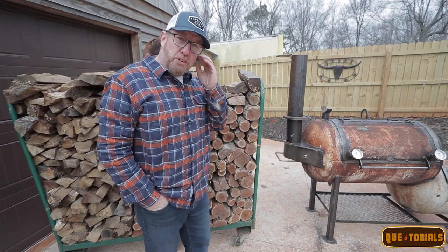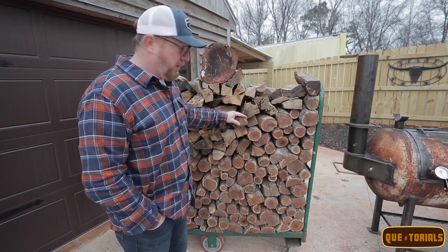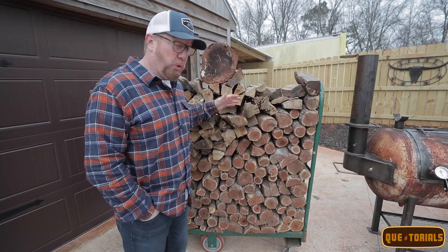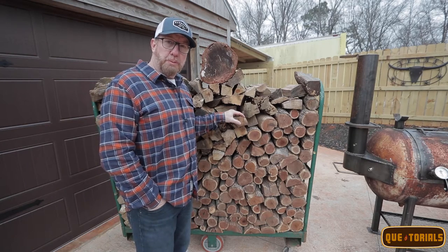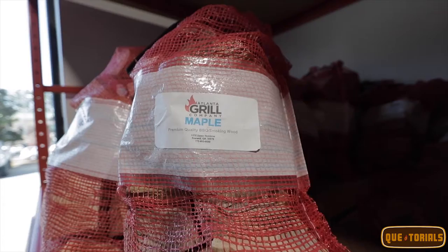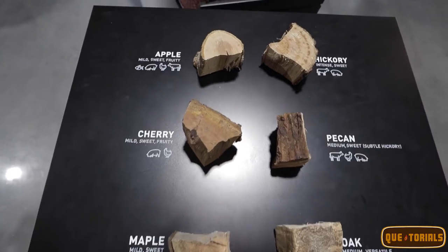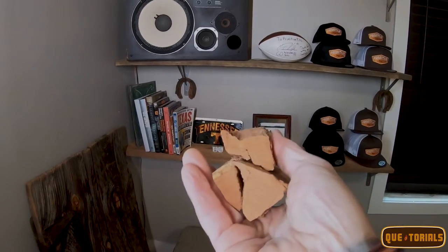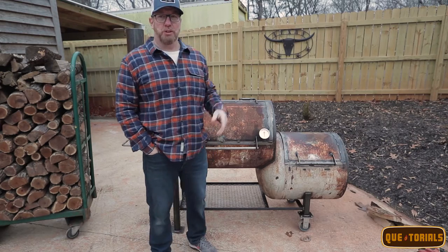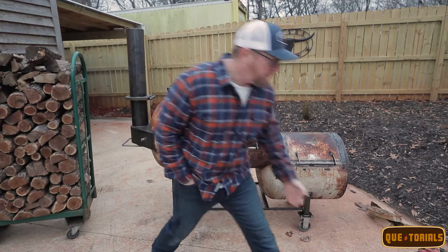To have outstanding results with an offset cooker you're going to have a lot of variables, and it all starts with really good wood. If you can't get properly cured wood locally, you can always find it at your local big box retailer that sells barbecue supplies. It comes in a bag in small chunks, and you can get just about any wood species harvested anywhere around the United States.